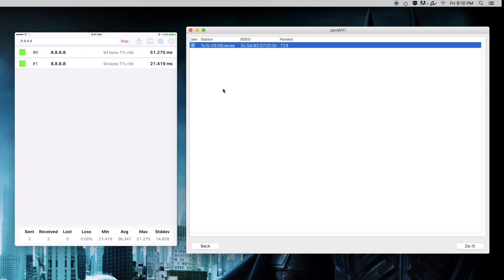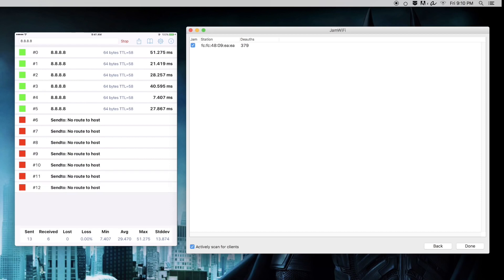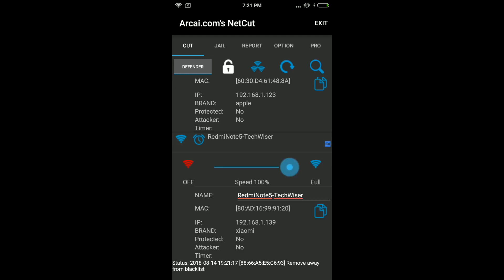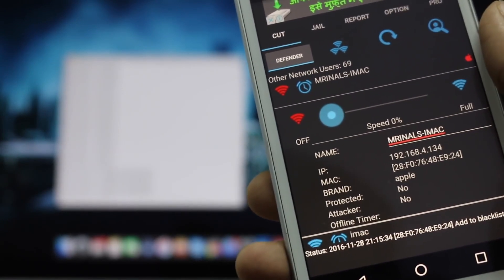On your Mac, you can use the Jamwifi app. Once the app opens, select the MAC address of the device whose internet you want to block and click on the death button. This action will disconnect the internet from the target device — and unfortunately, your computer too. Similarly, for Android users, you can use the WiFi Kill or Netcut app. They work similarly to the previous ones. The only downside is you'll need a rooted Android device.